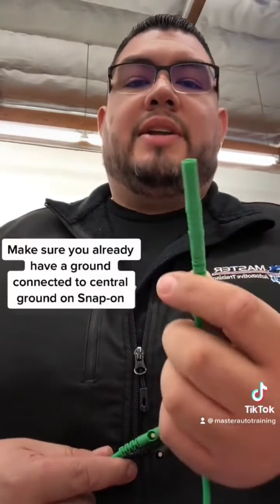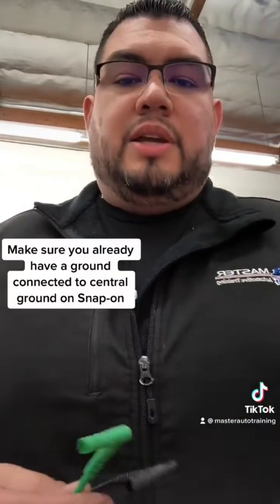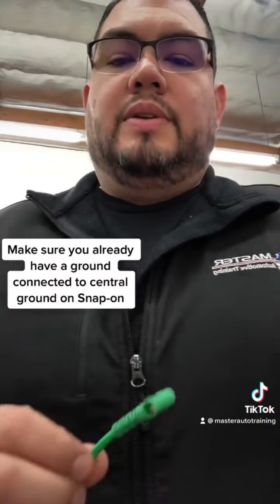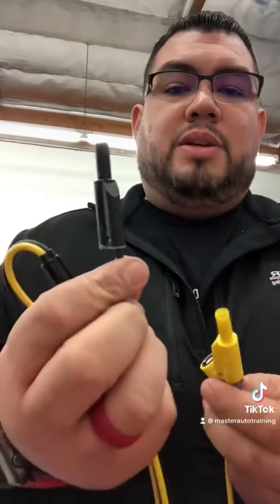If you're using Snap-on, this is a connection that's going to either back probe or run any of the connections you're going to be doing. These two are going to be on the actual tool — this is going to be to your channel and this is going to be to the central ground. This is your BNC connection; this one goes to the actual scope, and then this is going to be your signal and this is going to be a ground.